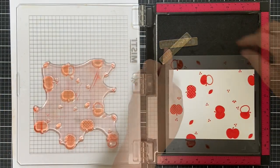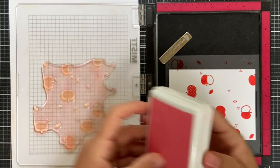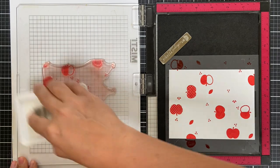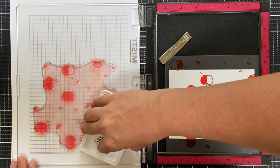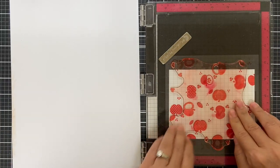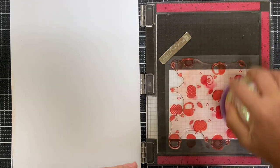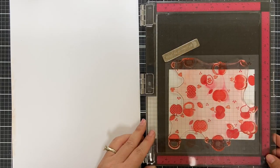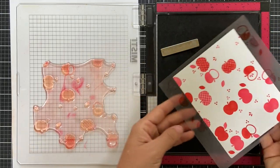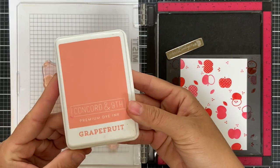Now I'm going to rotate so that the two is in the top right corner. I cleaned off my stamp and I'm inking it up with honeysuckle ink. Sometimes you might have to stamp it twice or three times if you don't get a good impression — the more you use your stamps the better seasoned they get. There is the rotation with honeysuckle — now you have honeysuckle and poppy.